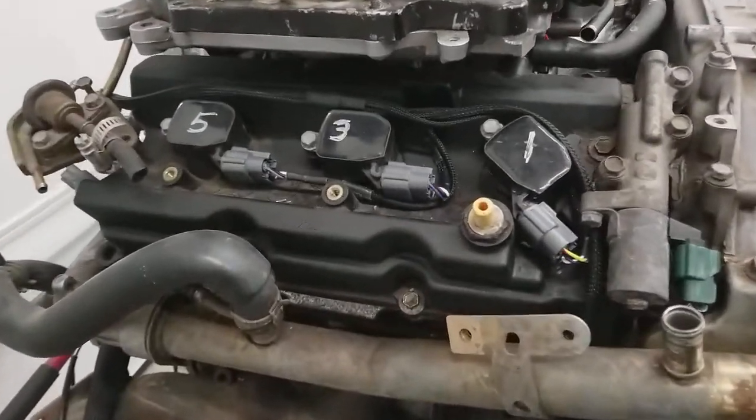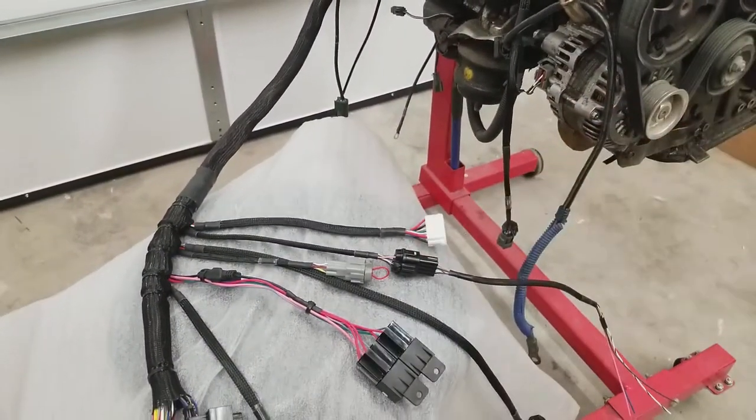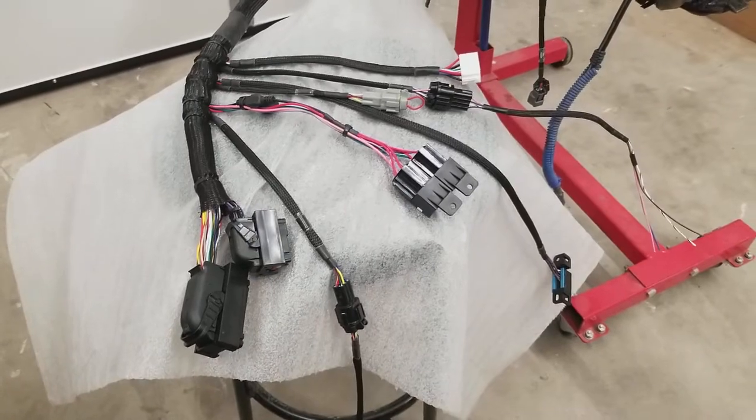This is going to work just like our other harnesses with our standard interface. It has a modular design, much like all of our other products, so that means any chassis that we currently support, you can get a plug-and-play harness for the VQ into it.